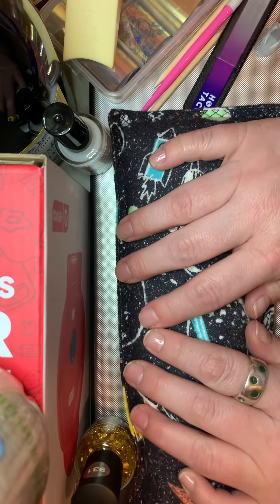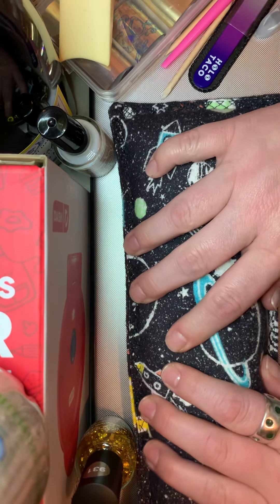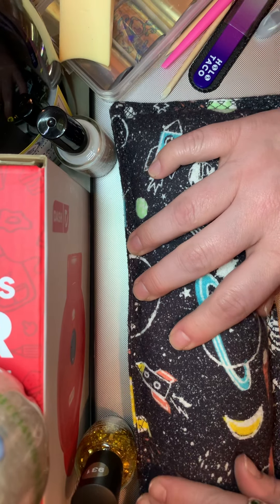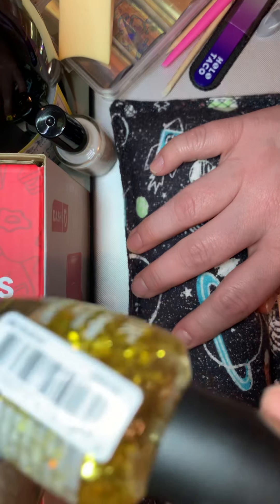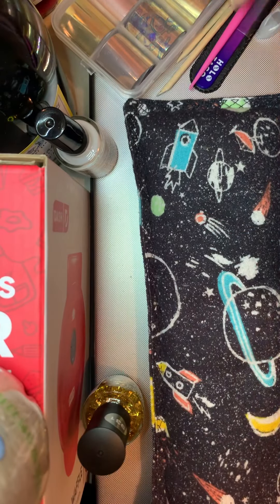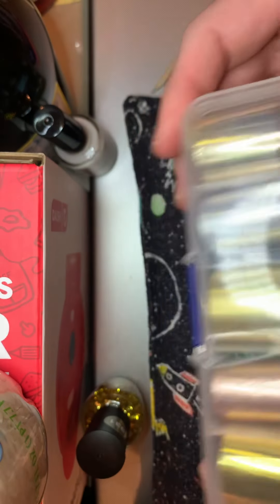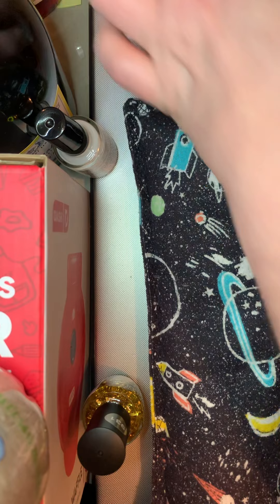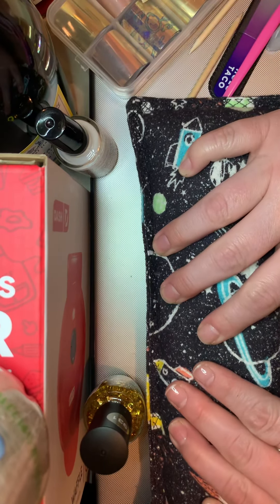All right, I am back. I am putting them under. So I will be using some glitter, and I will show you how to use that. You'll need a sponge. On one of my fingers, I will be using gold foil. So let's get started.